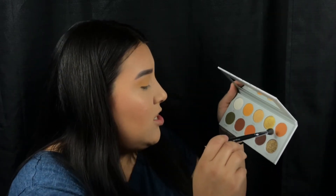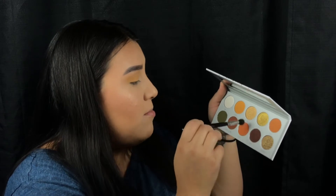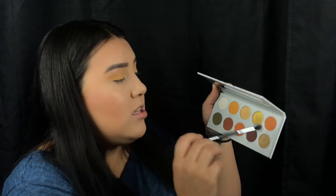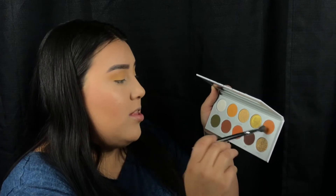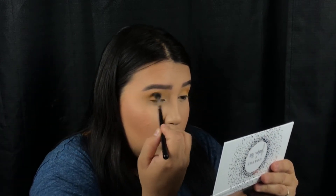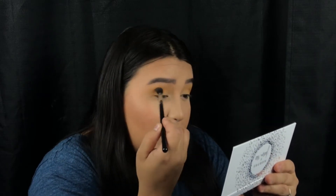Now that we have that color in the crease and we have the pigmentation we desire, I'm going to go in with Agent and Secure and mix these two orangey colors. This is just the lighter version and this is more of a darker one with a little bit more of an orange tone. With the same brush we're going to add it to the crease and just make this a little bit darker and give it more of an orange gradient hue.